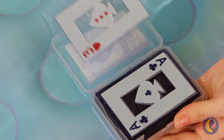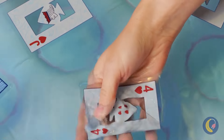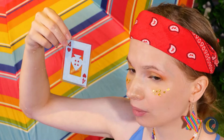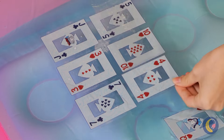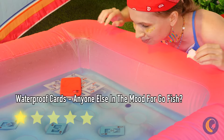Lay them out into the water — see, they're perfectly fine when wet. Now take some tape and align them together. It's like a little pool floatie for your phone. Or your sandwich.